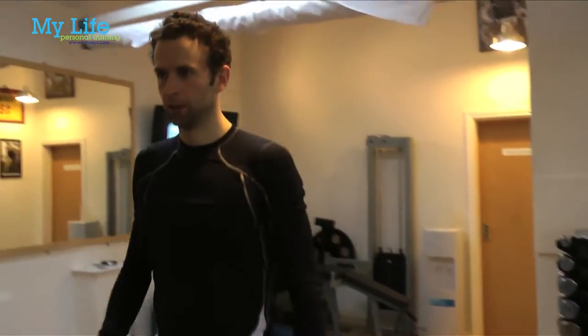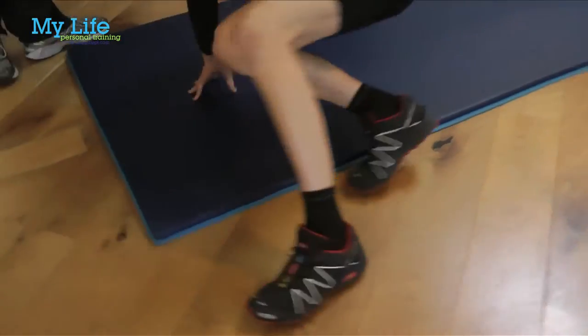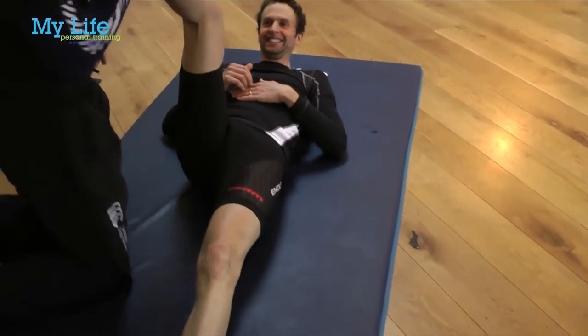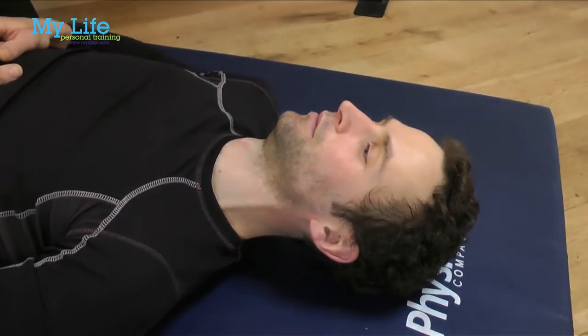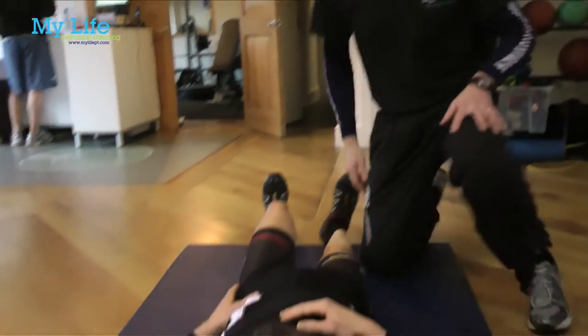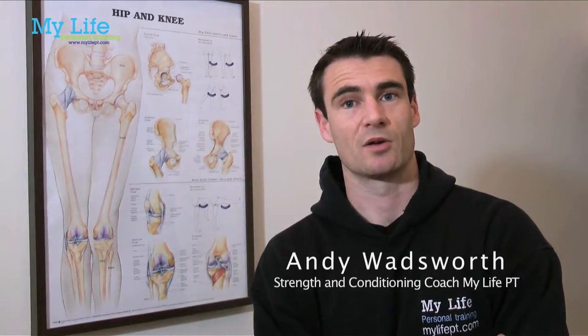Straight after Ollie had this accident, the first thing we had to consider was getting Ollie healthy. It's very easy to lose sight of your dreams and what you're trying to do in the future, especially with it being an Olympic year in 2012, but with an injury like this you have to look at getting the injury healthy. There's no point in rushing into things — you have to give it a fair amount of time and respect.